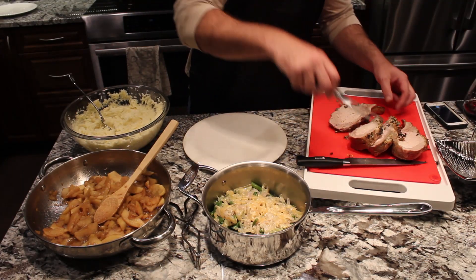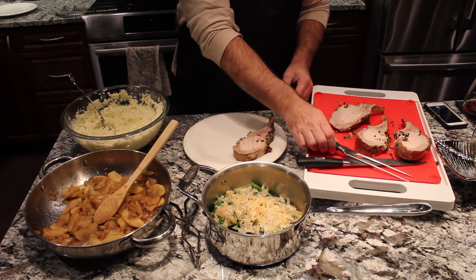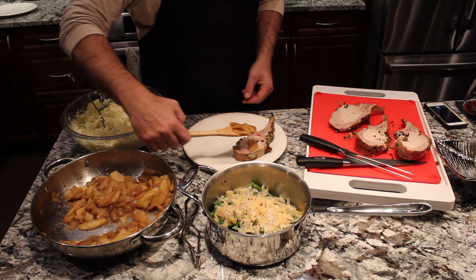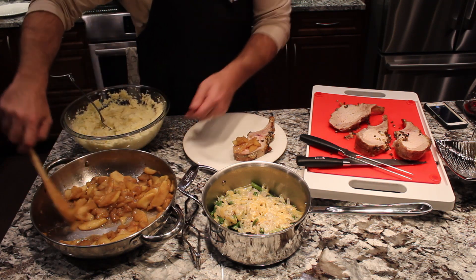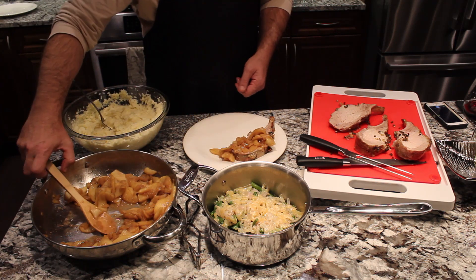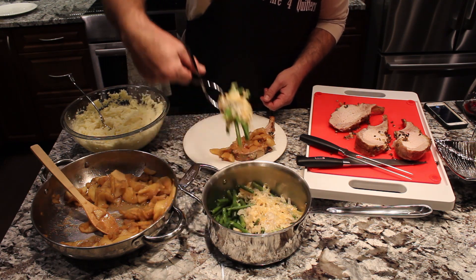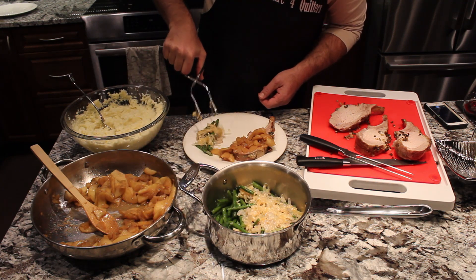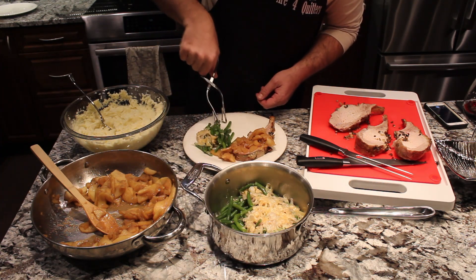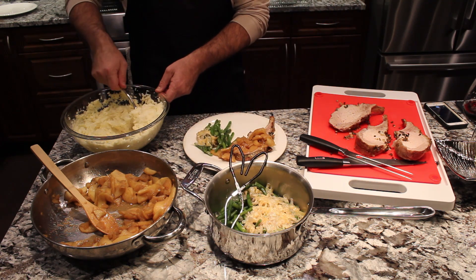To plate our meal tonight, I'm just going to take one of those pork chops and then I'm going to cover it with some of the drunken apples. Then these are those green beans with the shallots and the Parmesan cheese — you can see how that cheese melted all into that, it makes a really nice flavor. And then Renee decided to mix up some mashed potatoes as well, so we'll just put those on the side.